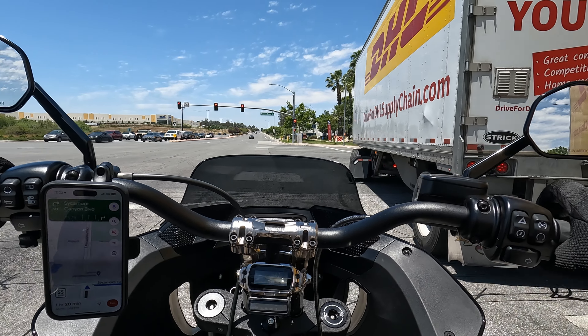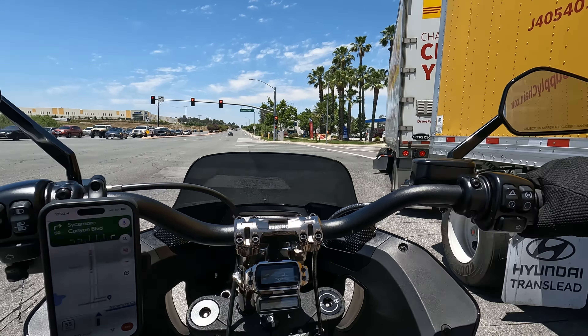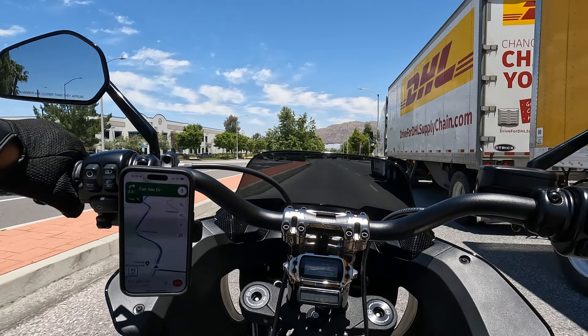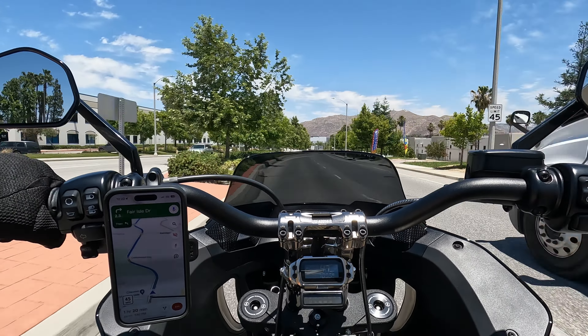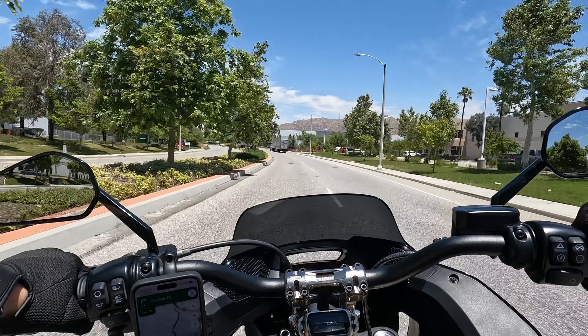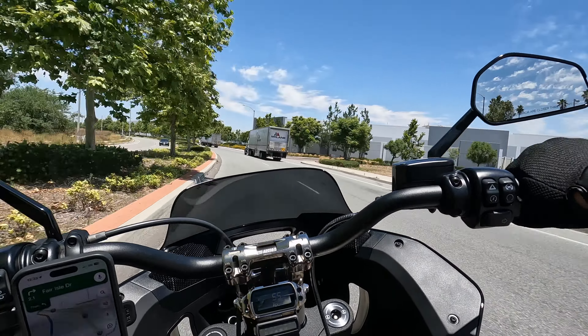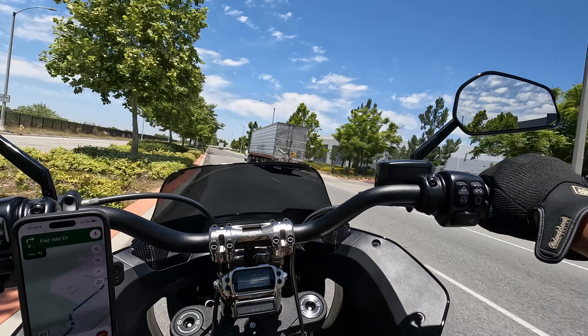I was also just testing out the music — it's pretty loud. But with your visor down, it makes it really tough to hear anything above about 50, maybe 60 miles per hour. So it's alright — it's good for cruising and enjoying some music. But on the freeway I don't think you could enjoy it.